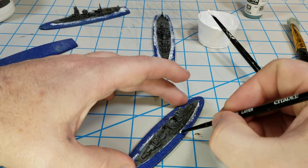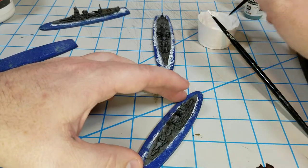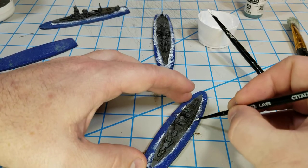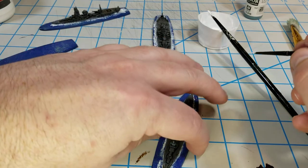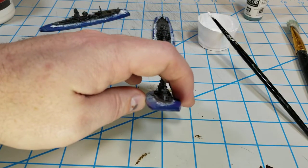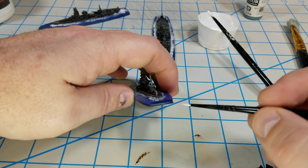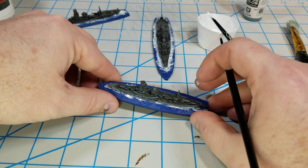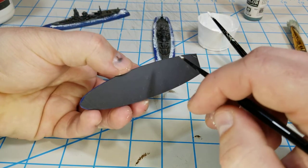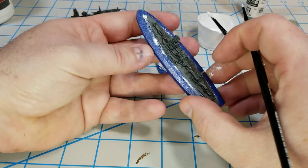I like that the base isn't much bigger than the ship - I really want the ship to stand out. As for the name of the ship, I do have enough room on the back edge to possibly write the name very tiny. I don't know if I'm going to do that, but I'll certainly do it on the bottom with a white paint pen.